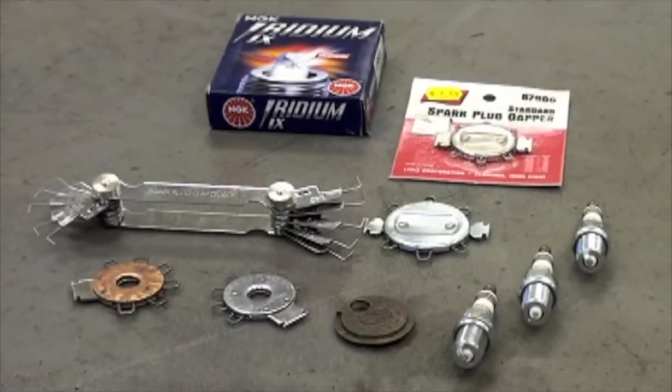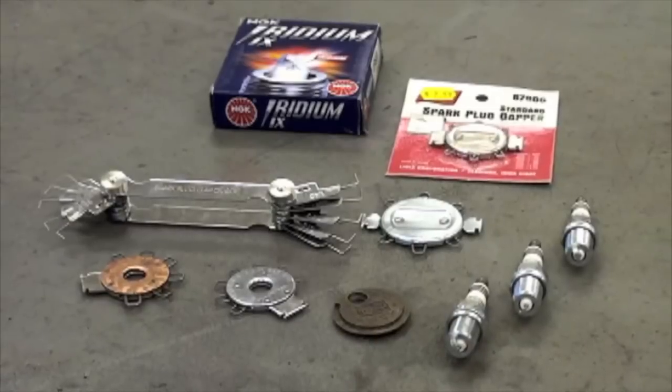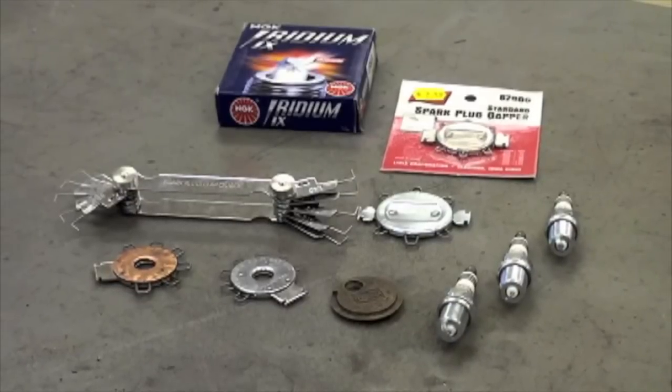When installing new spark plugs, the correct gap is important to the vehicle's performance. In most cases, the spark plug for your application should have the correct gap and require no adjustment. It is always good practice to inspect each spark plug before installation.